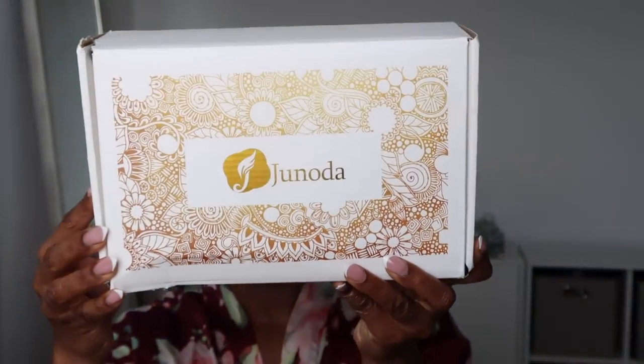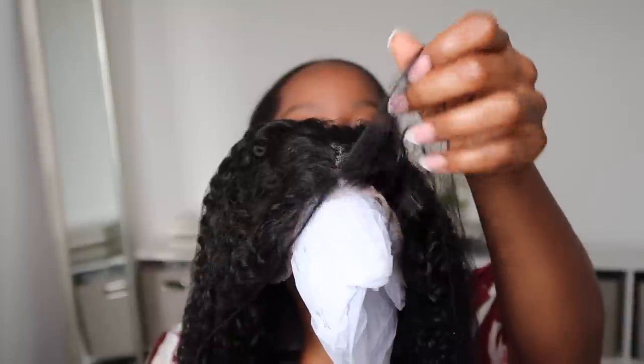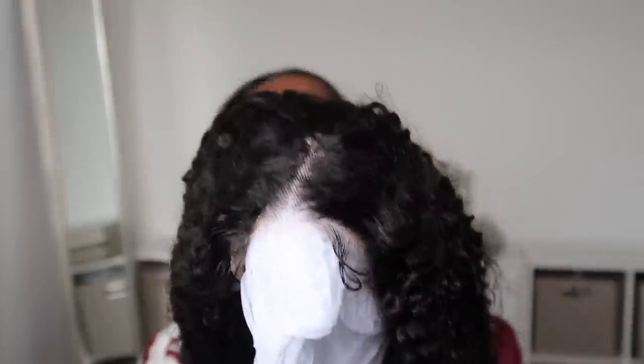The wig we're gonna be installing is from Genoida Hair — I hope I'm pronouncing that correctly. It's a pre-cut glueless lace wig. I got mine in a 22-inch length because I wanted some length, and I also got 180% density because y'all know I love volume. Big hair, don't care. This is what it looks like right out of the package, and I'm loving that the lace is already pre-cut.